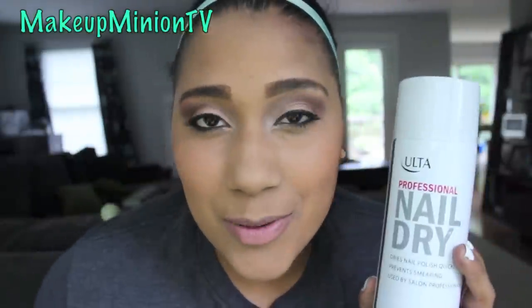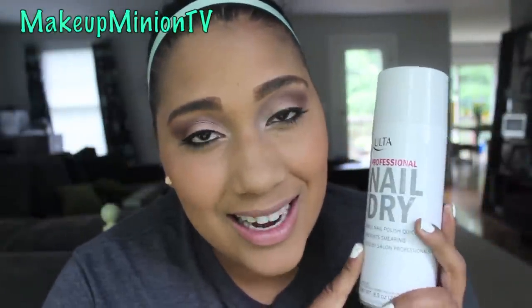Hi guys, welcome back to my channel. Today I'm going to be reviewing this professional nail dry that I got in Ulta.